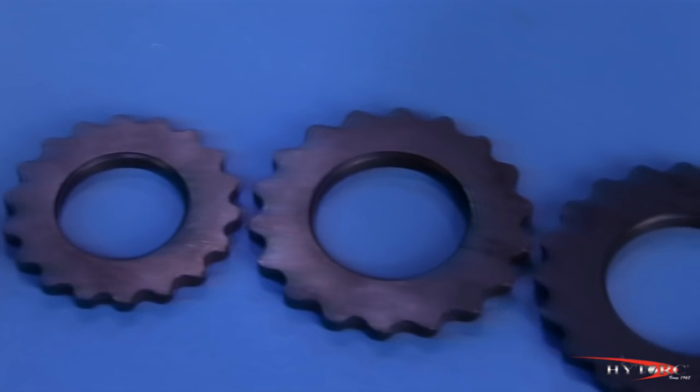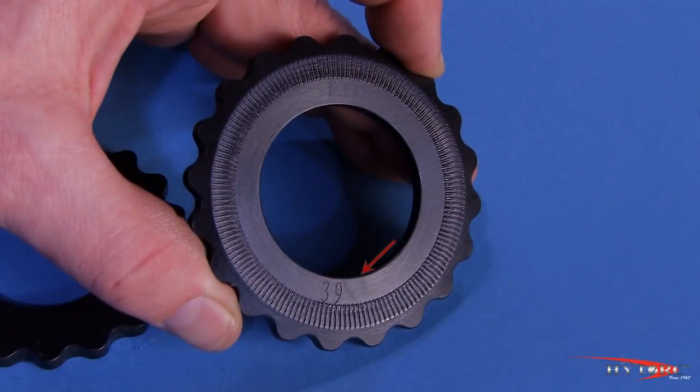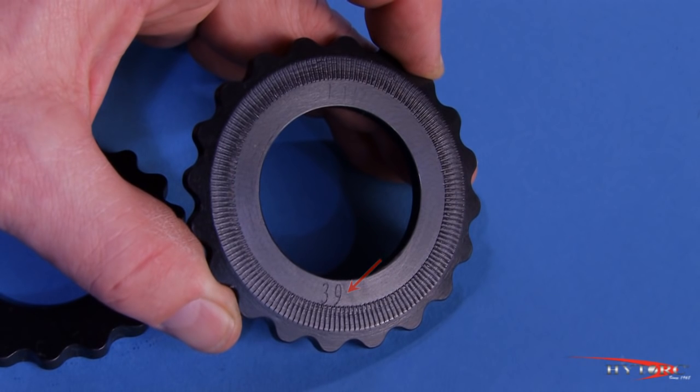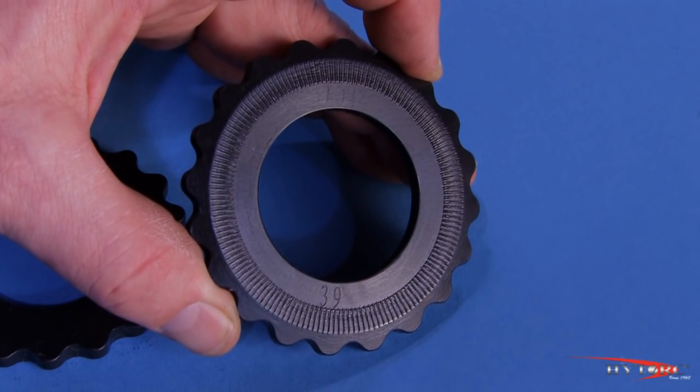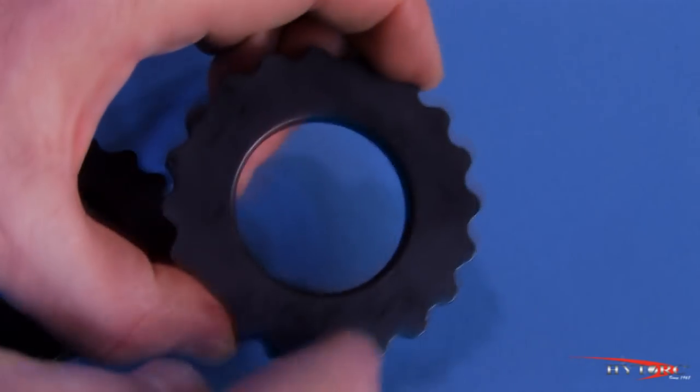New high torque washers come in a full range of inch and metric sizes, which are clearly indicated on the bottom side of the washer. They comply with all ASME, ASTM, and API requirements for dimensions, hardness, and thickness.